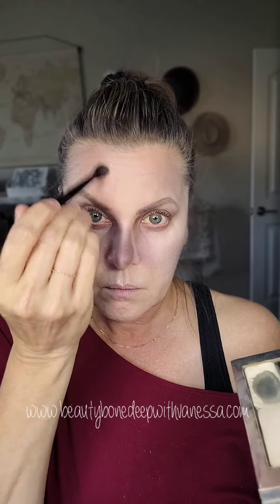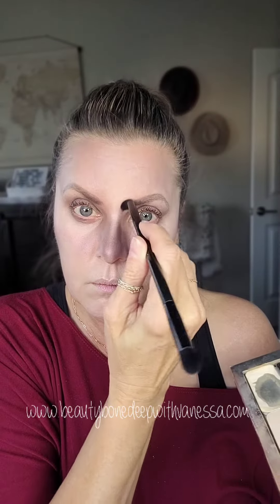Contouring on my nose with it too, and then really just kind of building up the darkness in some areas. I love how that made my nose look so thin.